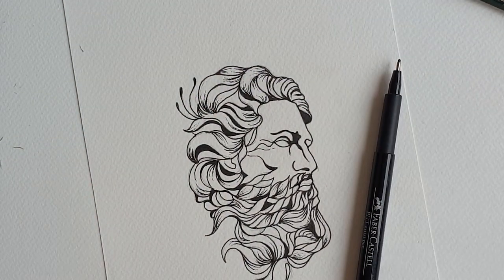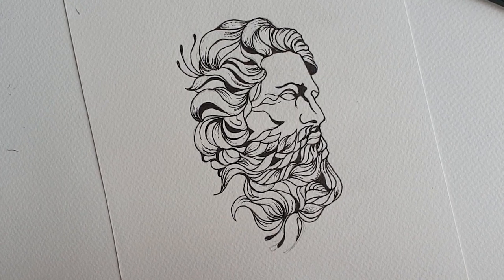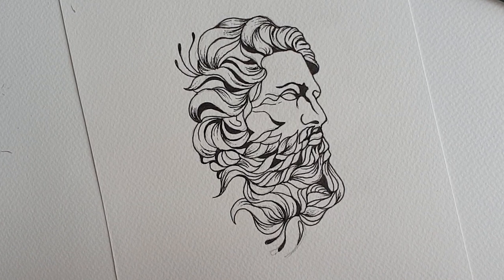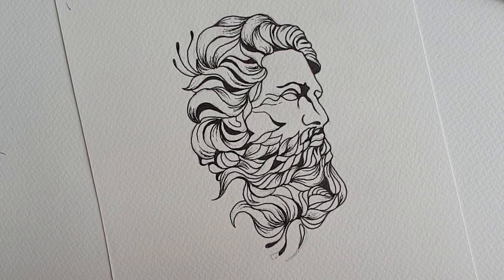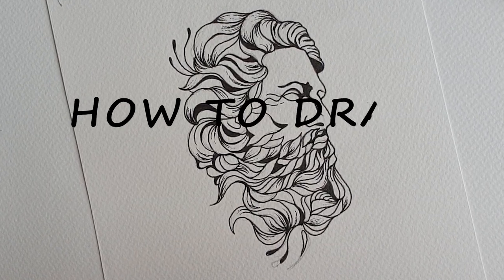And there we have our final Zeus head in a statue style. Thank you so much for watching and give us a like if you enjoyed the video. Subscribe for more to come and don't forget to leave your suggestions for new illustration ideas in the comments. We'll see you next time.